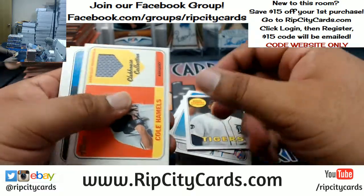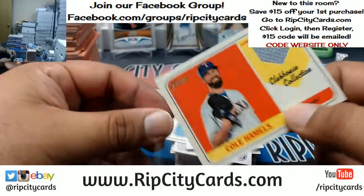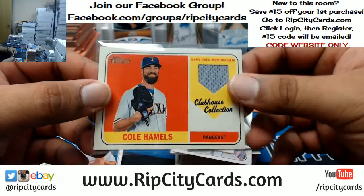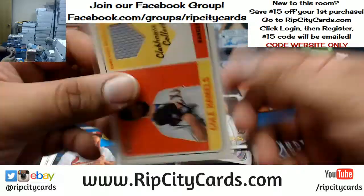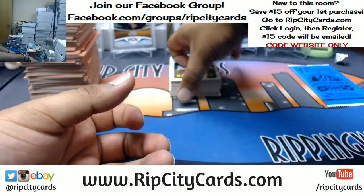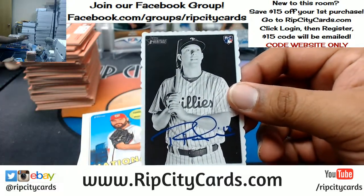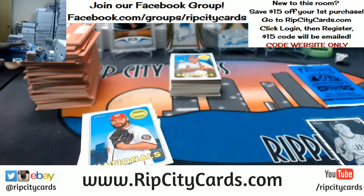I'm not going to do that because it's going to take forever. I did a full case break of this on my website, which is ripcitycards.com - which is why this is starting so late. It took me two and a half hours to go through a full case of this. Obviously it's not going to take me two and a half hours to do four boxes, but having gained experience from that one, I know that these are called the Decos. This one is for the Phillies - Rhys Hoskins. Let me re-up on the sleeves real quick.